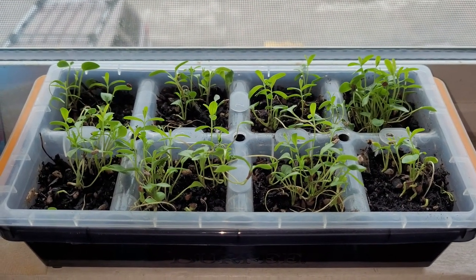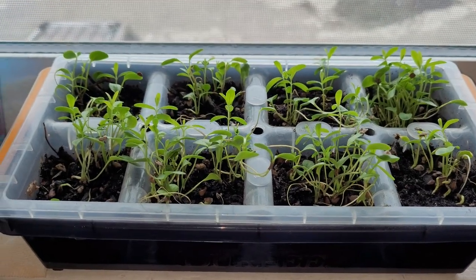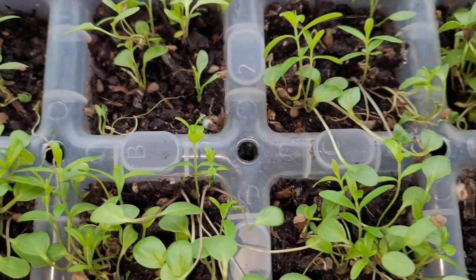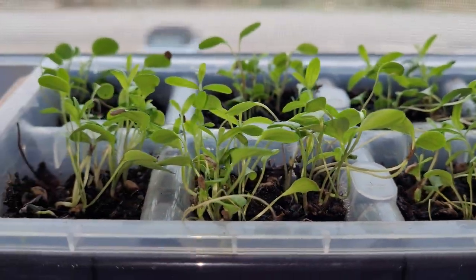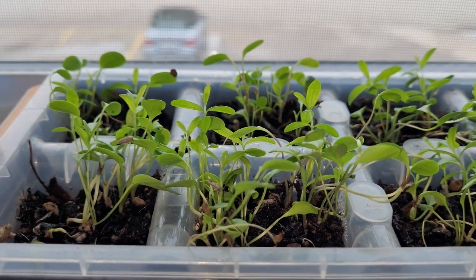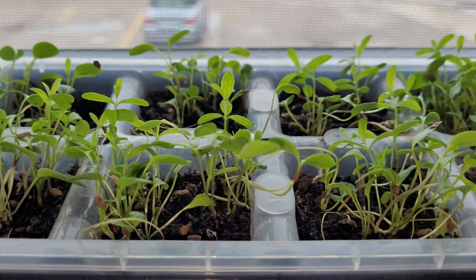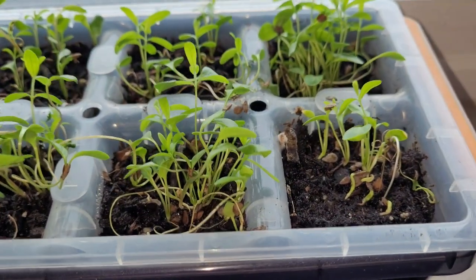Alright, week 4 update on the seed starting tray. Looks like just about every one of them have sprouted. They're doing really good. They're starting to have a decent amount of length to them. They're much more compact and not as stringy as the one I had started in the container a while ago. But they look really good.